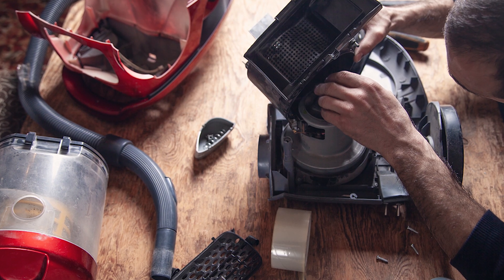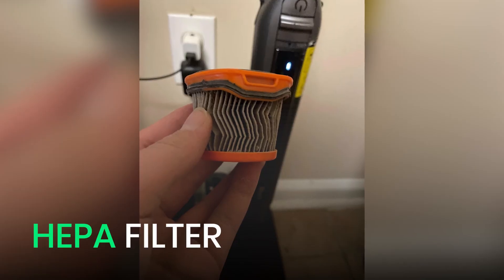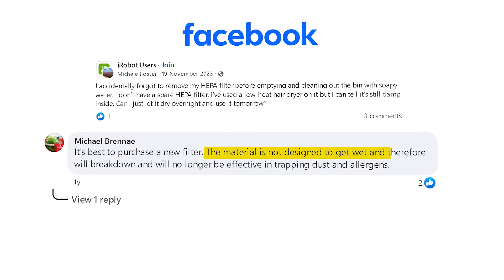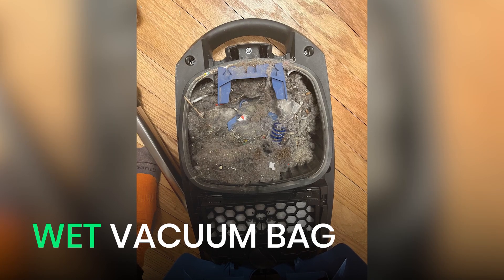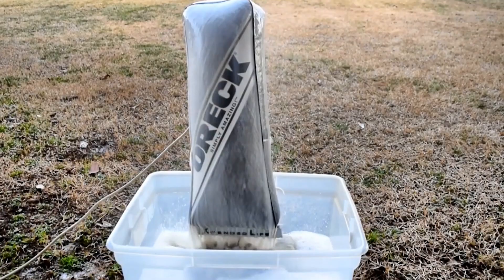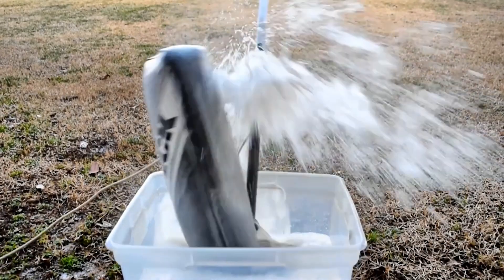Just like the motor, filters and bags are highly vulnerable to water damage. Once a HEPA filter gets wet, it's useless — it collapses and stops trapping dust. Meanwhile, a wet vacuum bag is even worse. It soaks up water, gets super heavy, and can even burst, spilling gunk both inside and outside the vacuum.